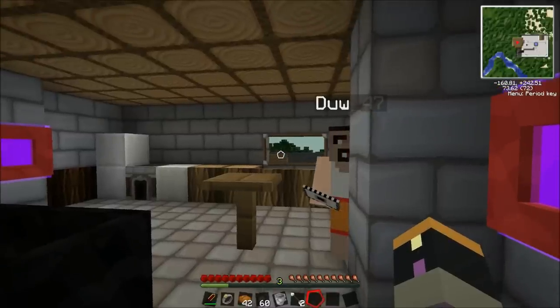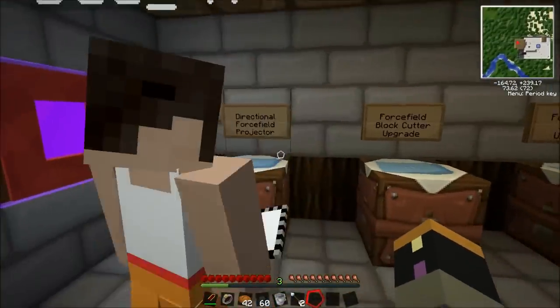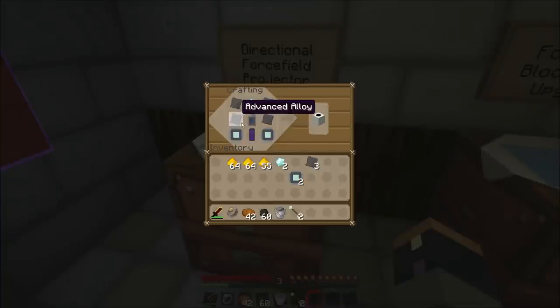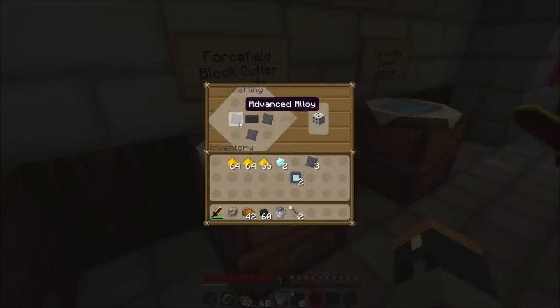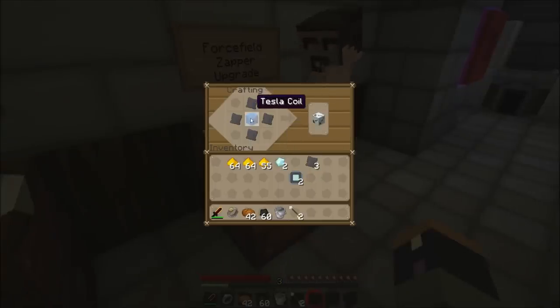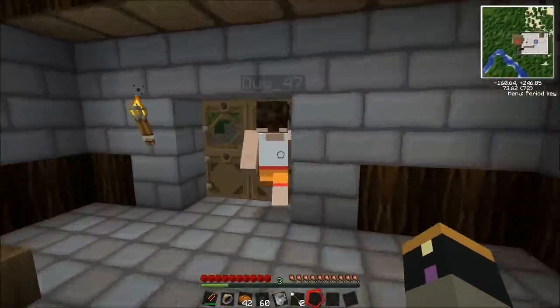Hey everyone, in this tutorial we're going to show you the directional forcefield projector, the forcefield block cutter, and the forcefield zapper upgrades. So yeah, they're quite useful. The directional projector does exactly what it says - it projects a forcefield in the direction it's facing, good for bridges and stuff. We'll get round to showing you the block cutter and the zapper. You will need a Tesla coil but I will link the video to this one.